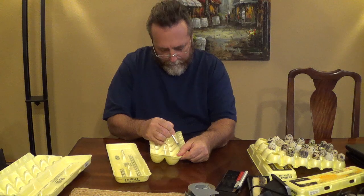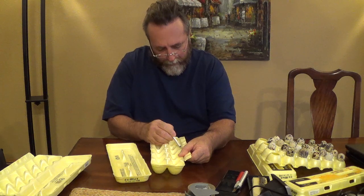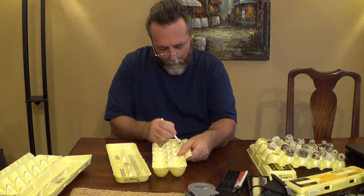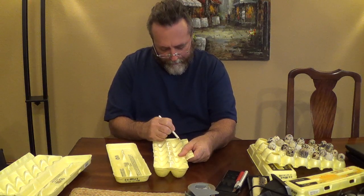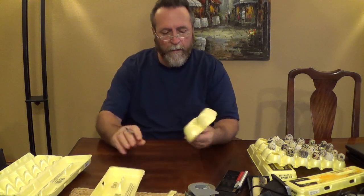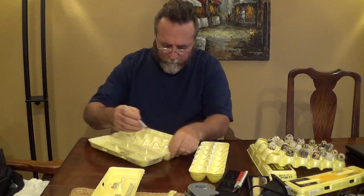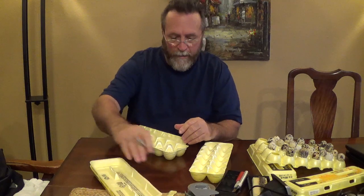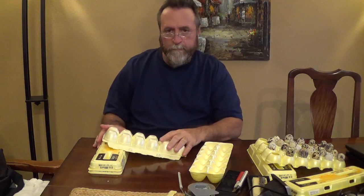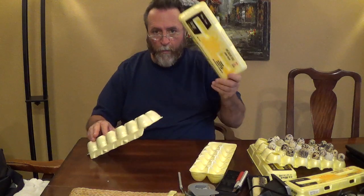I don't know how precise we really need to be with it, but I want to try to get a good hatch rate out of my eggs, so I want to do all the things possible to help that happen. So you cut this other one, and I use the cut-out ends to turn the eggs — so don't throw them away, keep your ends.